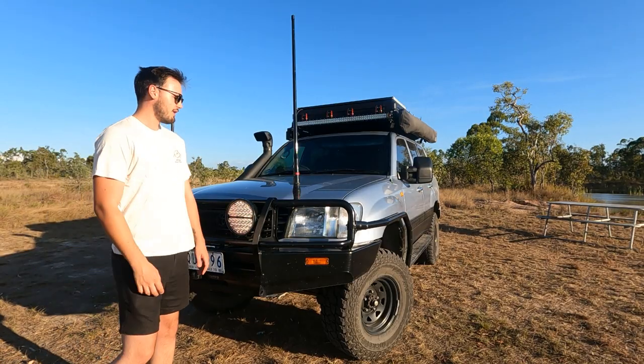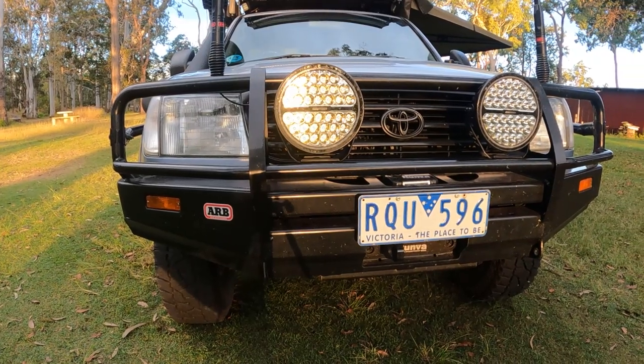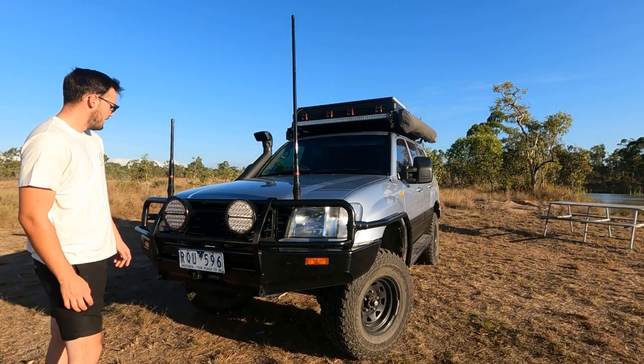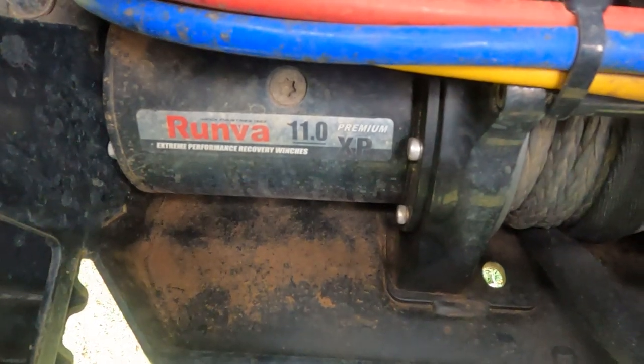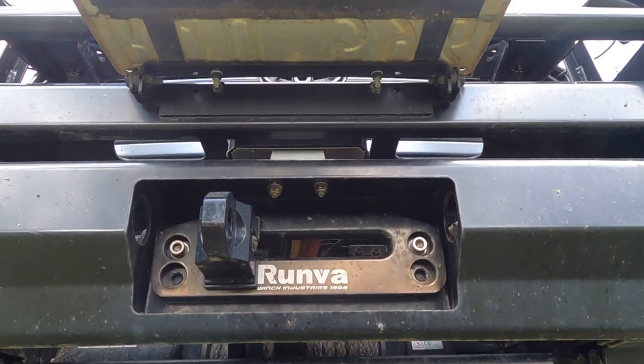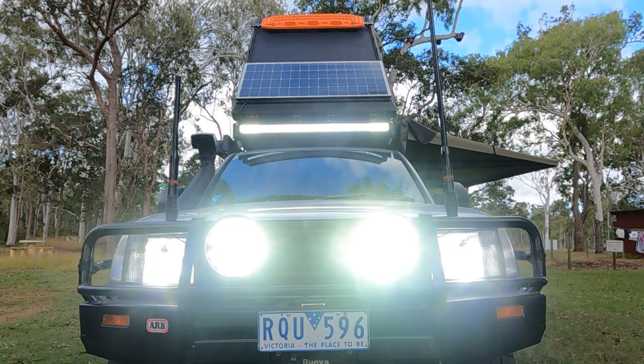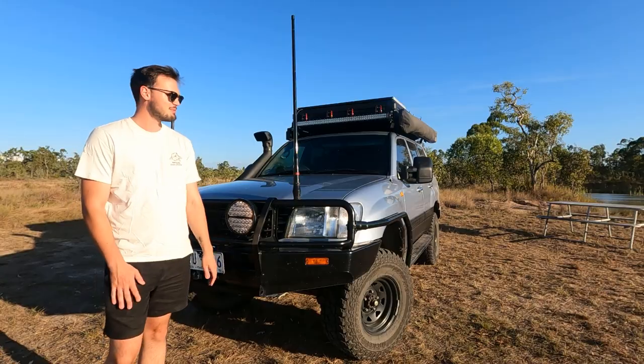We'll start at the front. We've got our ARB deluxe bull bar paired with side rails for a bit of extra protection — you can never have too much when travelling on the road. For our winch, we've got a Runva 11XP winch rated to pull 5 tonnes. For our spotties, I went with the RodeVision 9-inch spotties up the front — they pump out heaps of light so you don't really need much more.